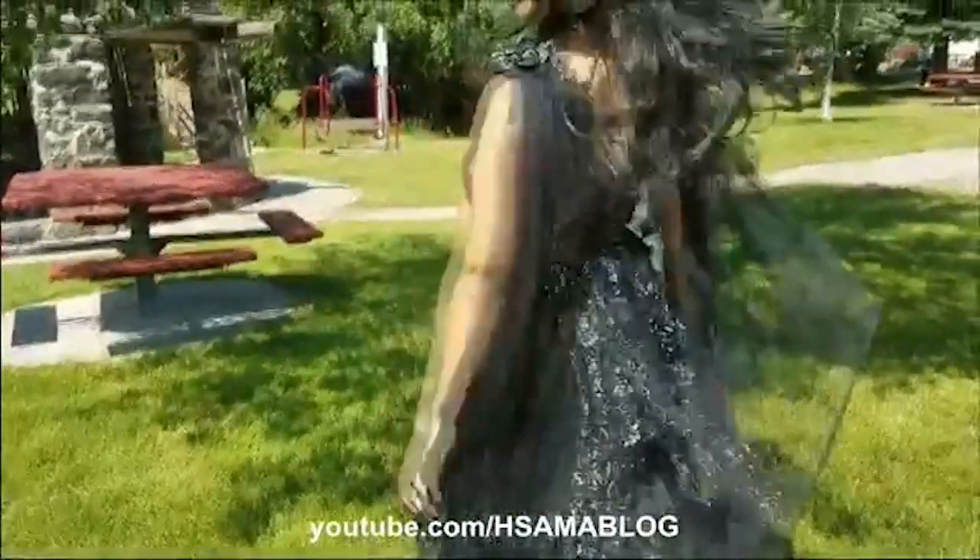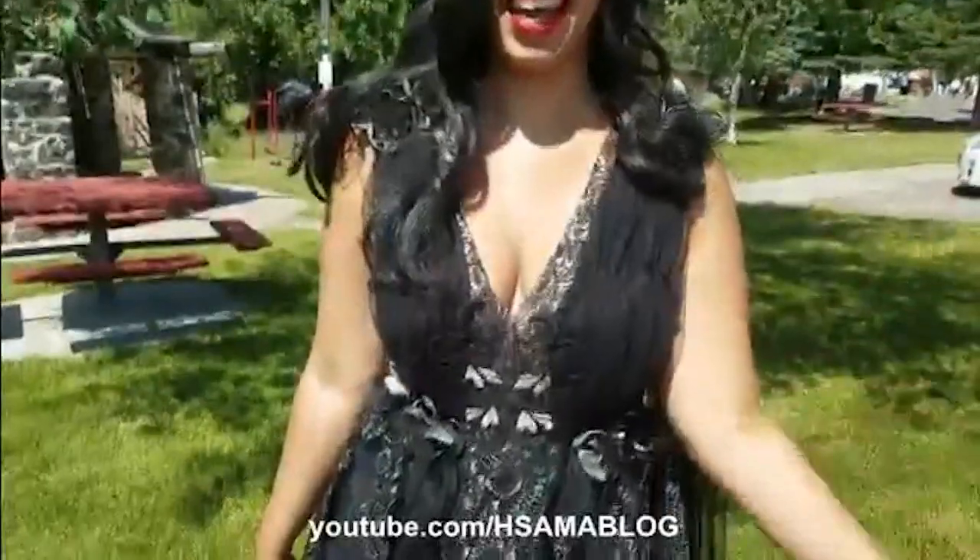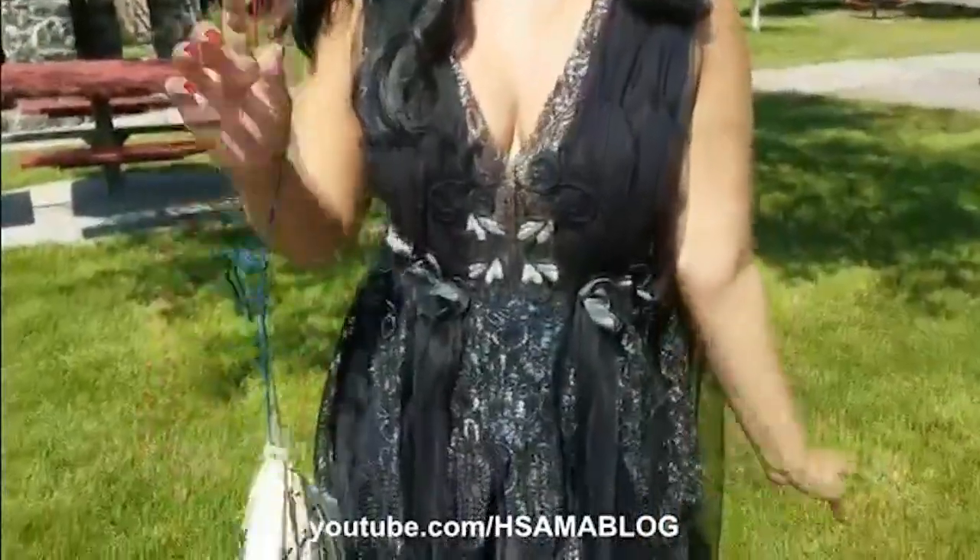Hi guys, this is H-Sama and today I'm gonna show you how I made my Moth Fairy from Shakespeare's A Midsummer Night's Dream.